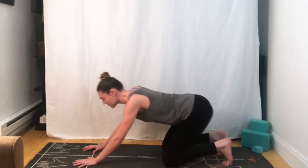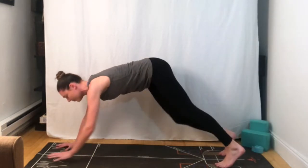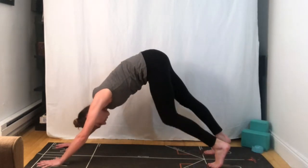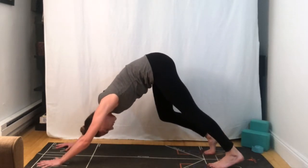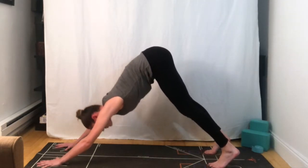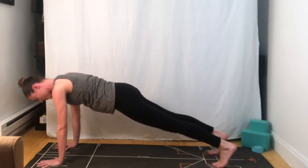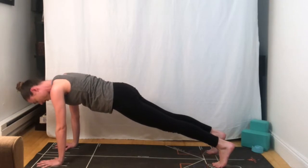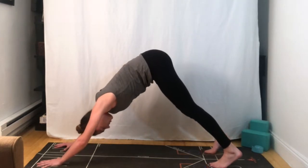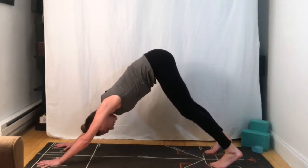We're going to tuck the toes, pressing the hips back and up for downward facing dog. Beginning by pedaling through the feet — you can alternate bending one knee at a time. If you're not sure what your stance needs to be between your hands and your feet, you can always roll your shoulders over your wrists, coming into a plank position, then press the hips back and up. Reaching the hips high up towards the ceiling and settling in.